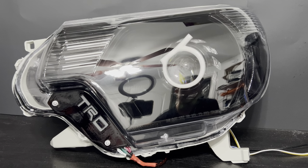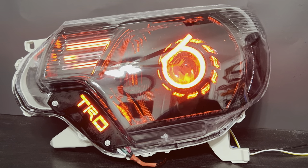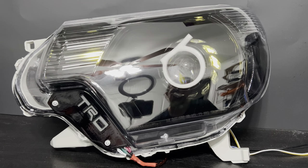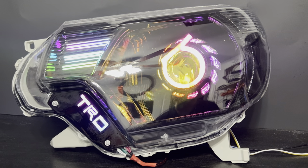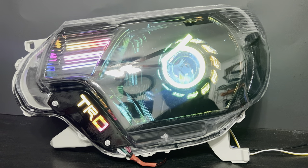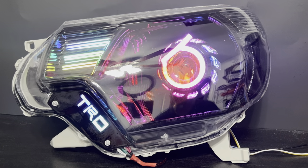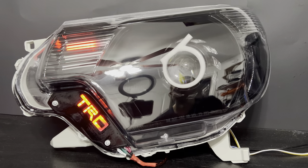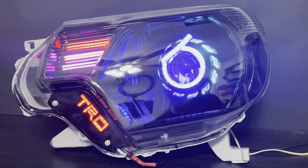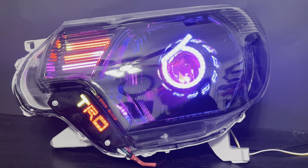We'll go ahead and shut those DRLs off and go through just some of the show modes. We'll start off with Tetris, then go to kaleidoscope. As you can see, the strips are very well diffused and the trim plates are very well diffused — we do have the dimmer down quite a bit because these things are actually pretty bright. Then parade and popcorn.